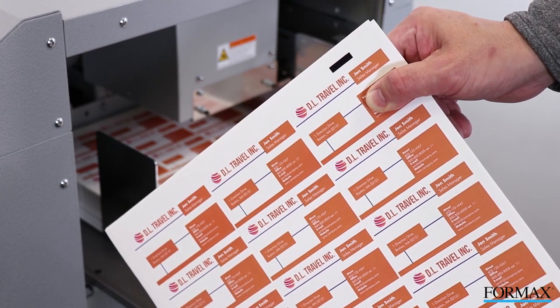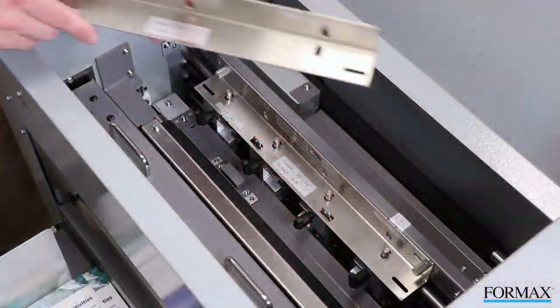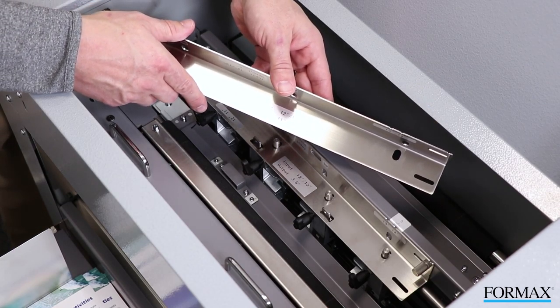Standard features include cut mark registration, two standard slitting guides, and more for quick, accurate turnaround time.